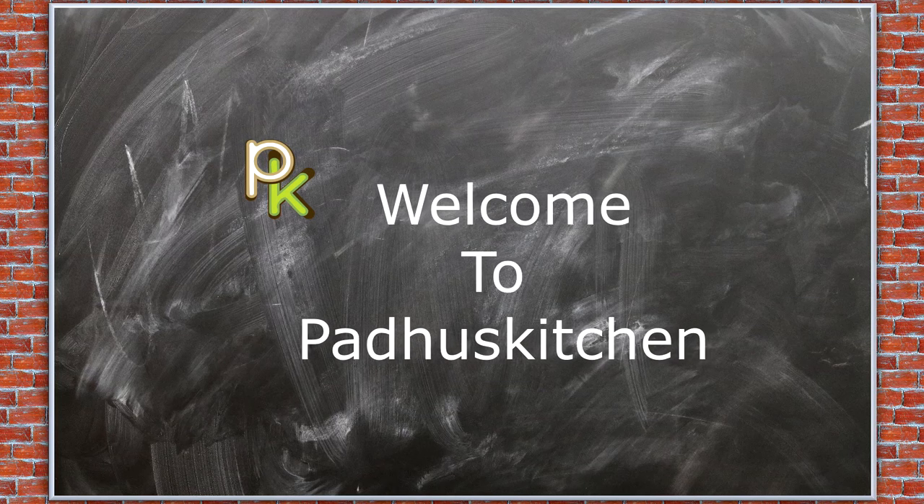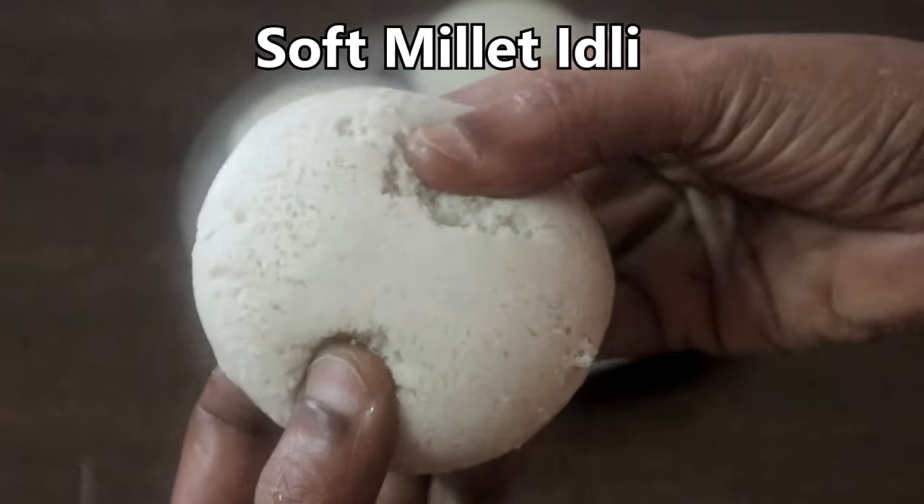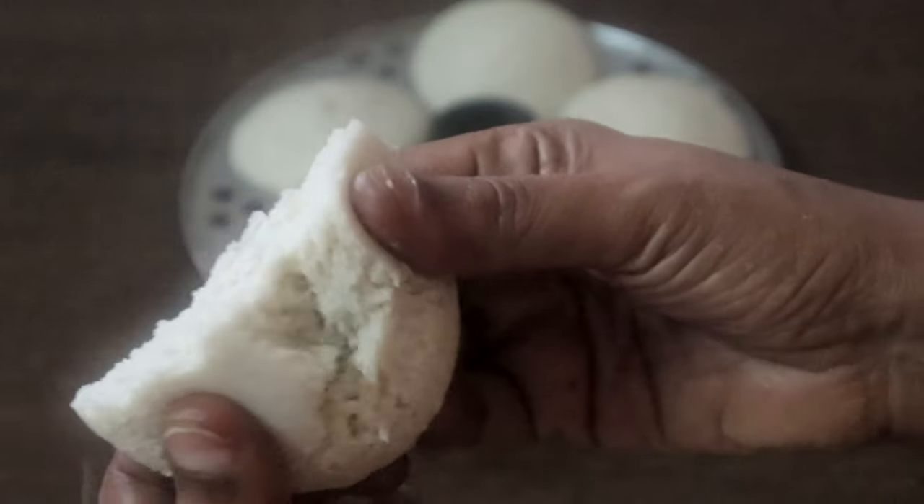Hello friends, welcome to Paddu's Kitchen. In today's video, we are going to make soft and spongy millet idli. You can also make dosa with the same batter. Let's get started.